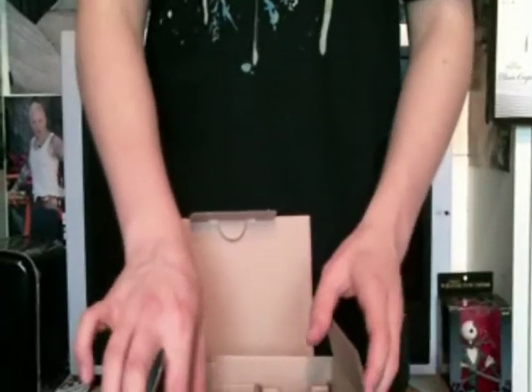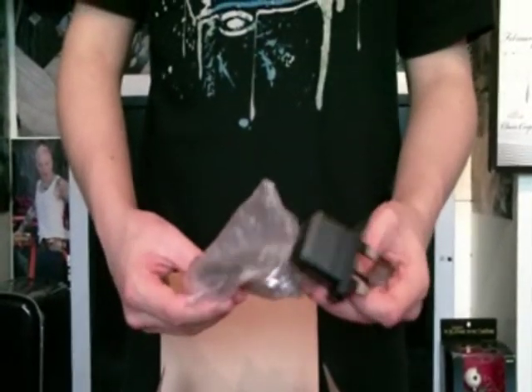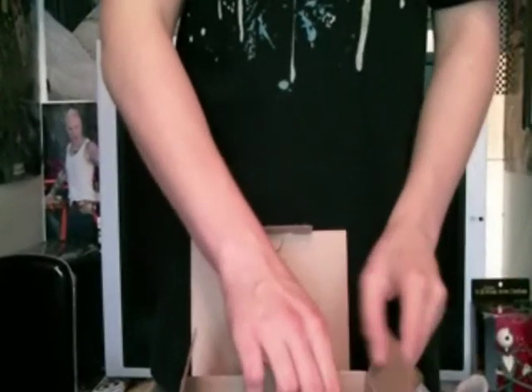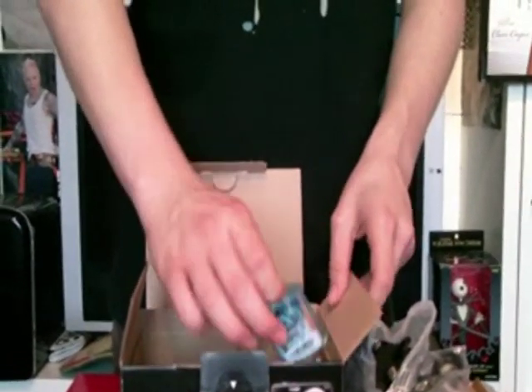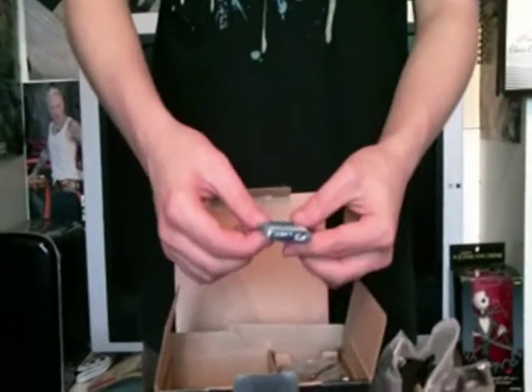We've got the mains charger for the camera, which is pretty useful. And then we have the battery for the camera.